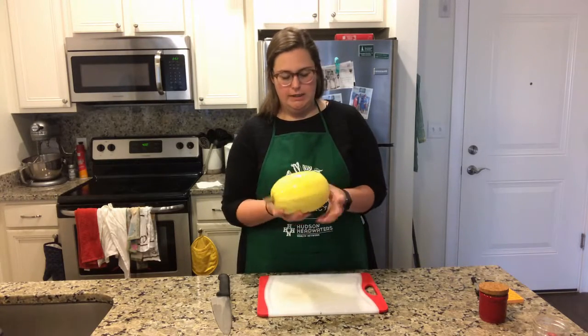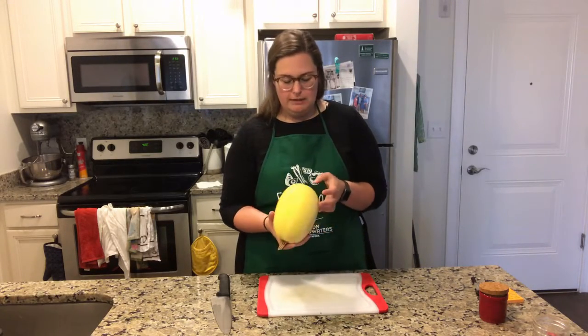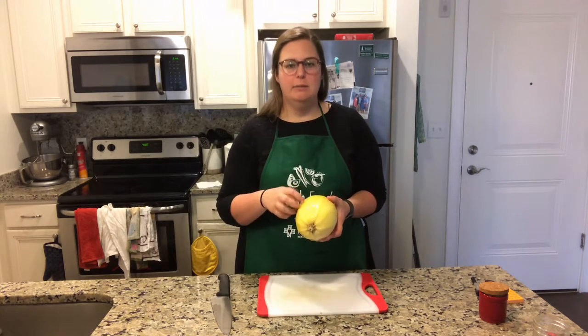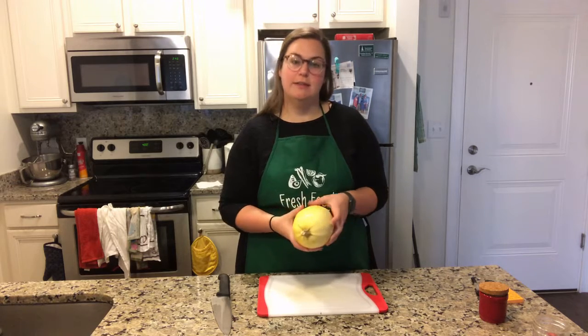This is a spaghetti squash, named because when you cook the insides you can sort of fluff them with a fork and you end up with these strands of squash that are sort of like spaghetti.